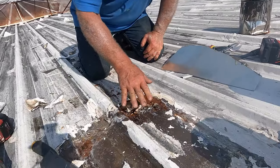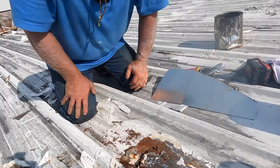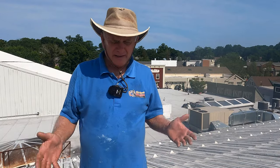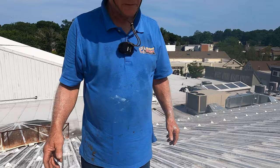Found a huge hole here and a big leak. Normally that's good news because if you can find the leak you can fix it — if you don't find it, you cannot fix it. How do you find the leak on a metal roof and then how to repair it? Let me show you.